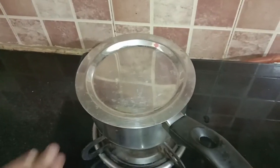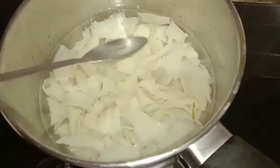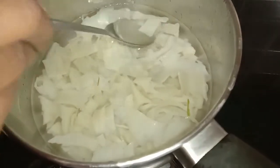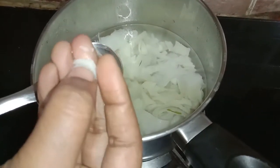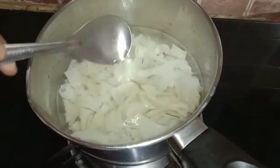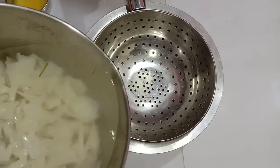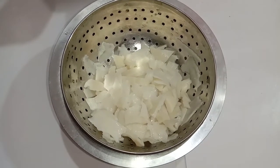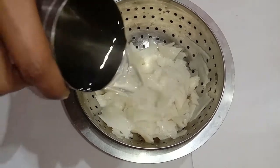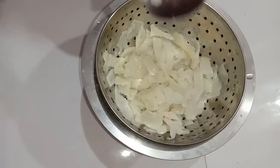After 30 minutes open the lid. Take a single ada and check whether it has cooked — you can see it is cooked. Now we will strain the water using a filter. After straining the ada, just wash it once in cold water and leave it aside.